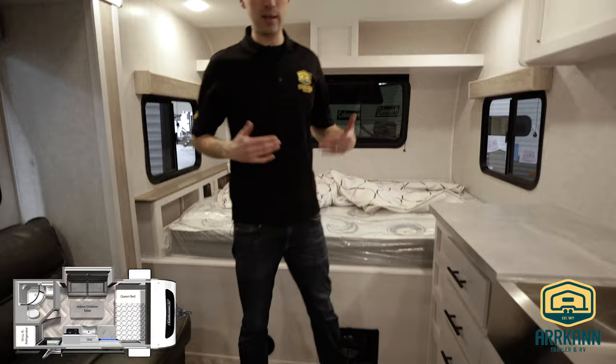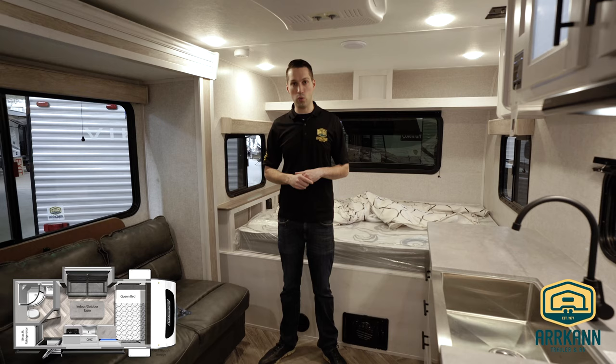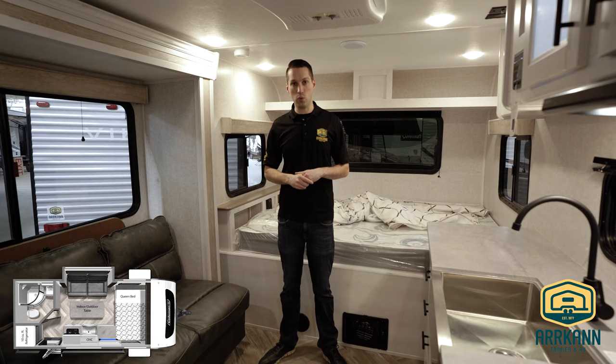Overall, if you're standing in a lot of the competitors' trailers they get pretty tight, but this is nice and sleek, especially with that table stowed away. This is the new Coleman Rubicon — there are going to be four floor plans coming out this year for 2021. I'm Mike from Arcan Trailer. Keep an eye out for these and I'll catch you next time.